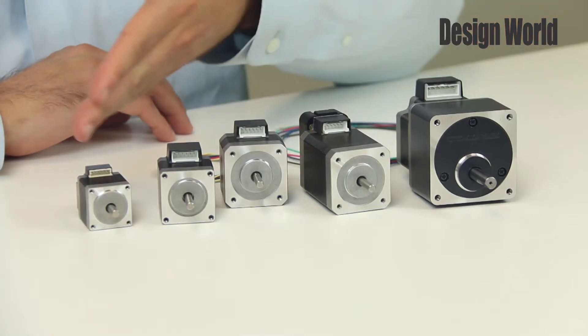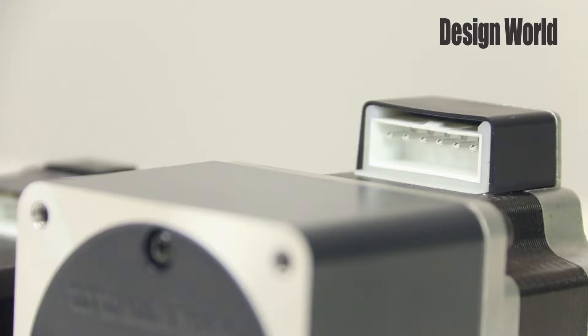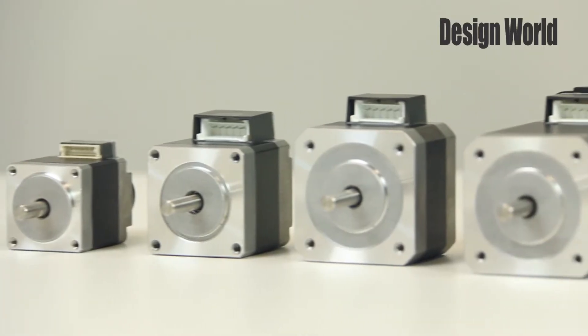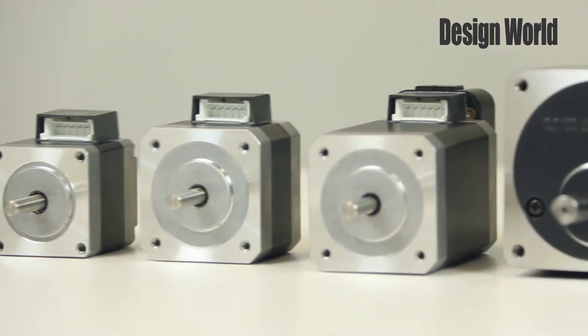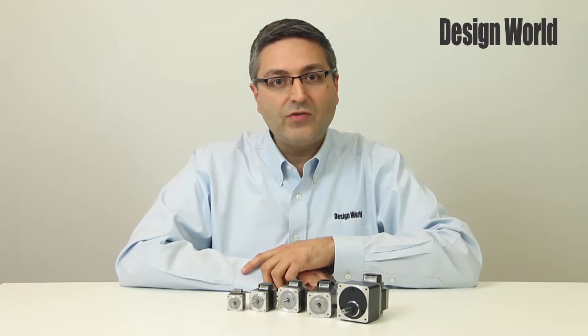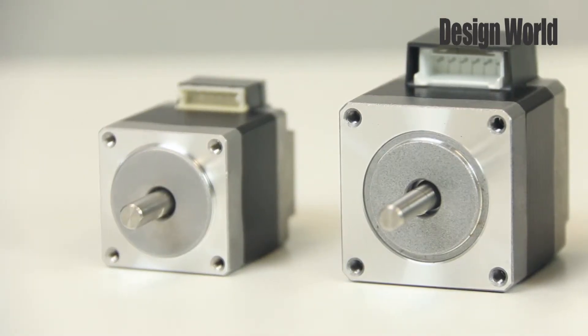Here in front of me I have the company's PKP series of high-torque stepper motors. The steppers come in either 1.8 or 0.9 degree per step angle, and they come in five different frame sizes from 20 millimeters up to 56.4 millimeters. An added option is the SH geared type motors for reducing speed and boosting torque.